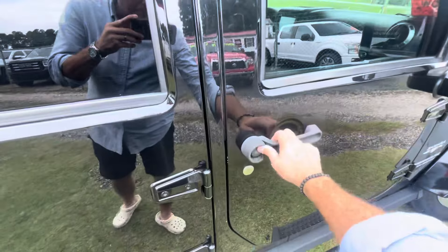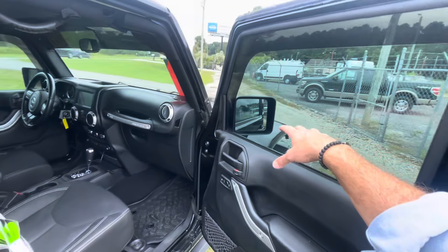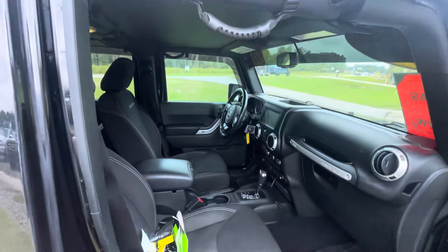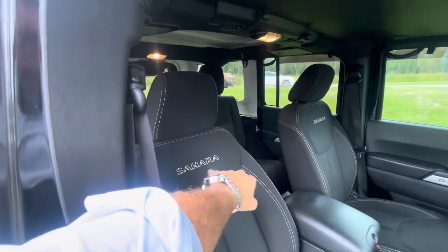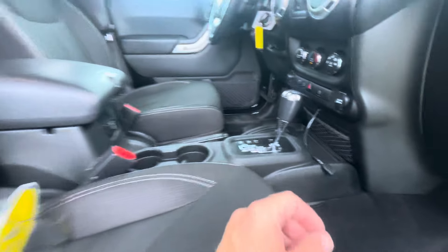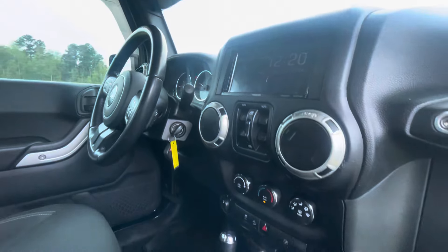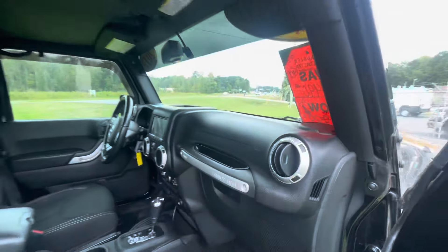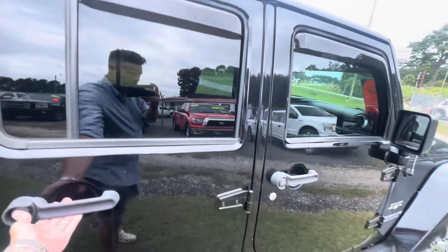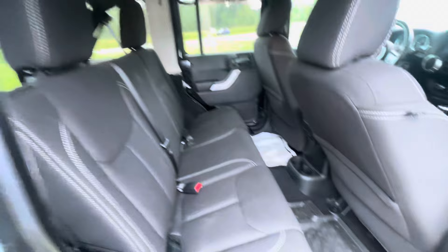Let me show you the interior — we'll talk about price at the end. This is a Sahara package so the fenders are painted to match. It's got a touchscreen display, and the Sahara seats have the signature stitching with the Sahara name on them. It doesn't have leather but it's a nice clean seat. It's automatic, has a USB port, four-wheel drive, and even tinted windows all the way around — so you don't have to pay to get windows tinted.